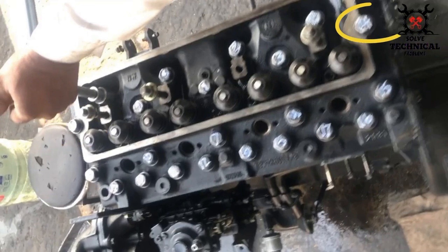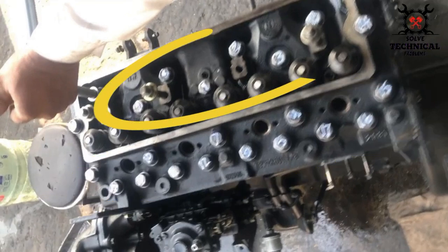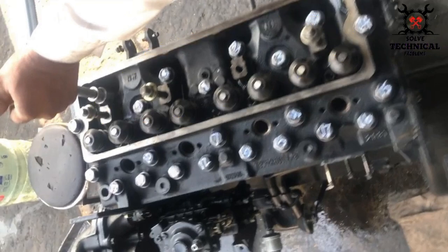On the sides of the head are the long bolts. On the fuel pump side these are the medium sized bolts, and in the center where the tappet cover is installed are the small bolts.